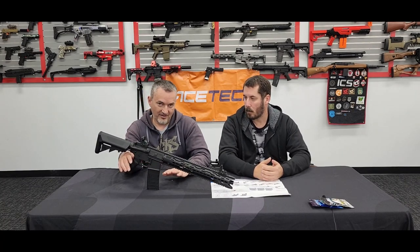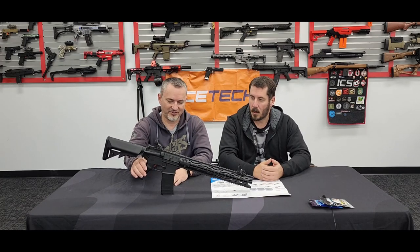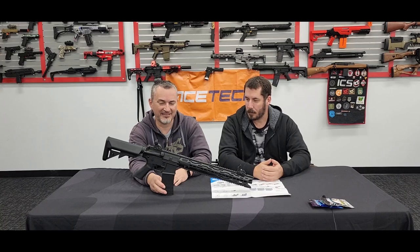You've got your Picatinny rails up top and underneath, and round rail kits for the sides, so you've got a heap of rail space. There are these nice chunky flip-up iron sights. Full nylon, but you really need to hold it to understand how super solid these are. These things are like a couple of kilos — they're not your everyday Gen 8 or J9. They are super solid. You drop one of these on your foot, you'll know about it.